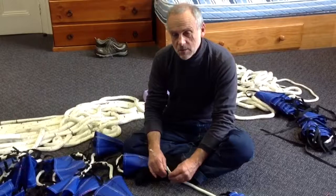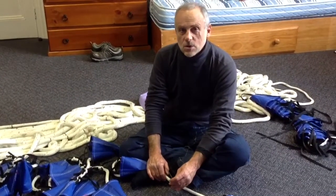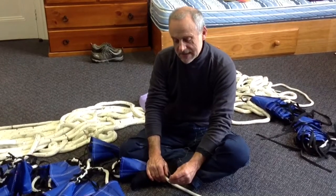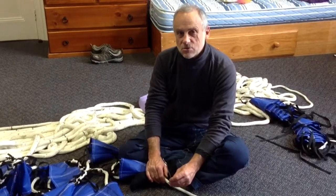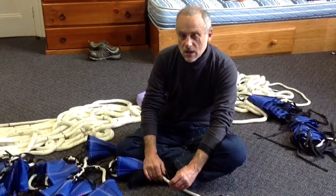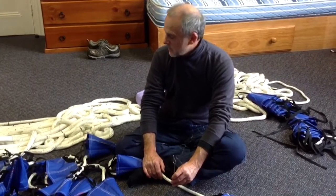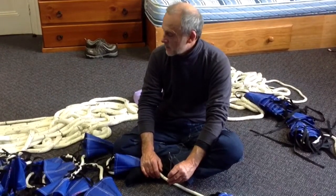This video demonstrates the use of a particular tool which we are using in putting together a kit for a Jordan series drogue. A Jordan series drogue is a well-known sailing device to slow a boat down, and we purchased the kit from Ace Sailmakers.